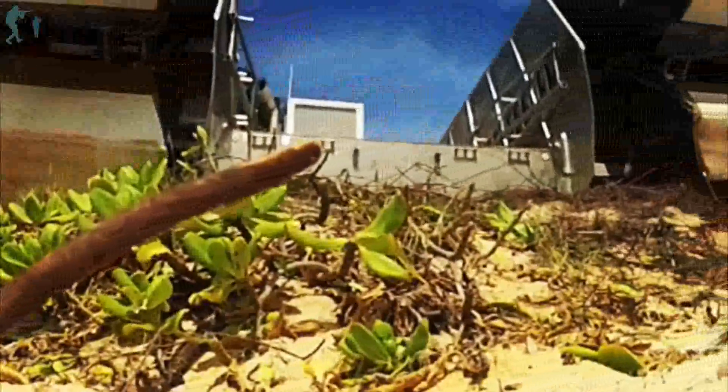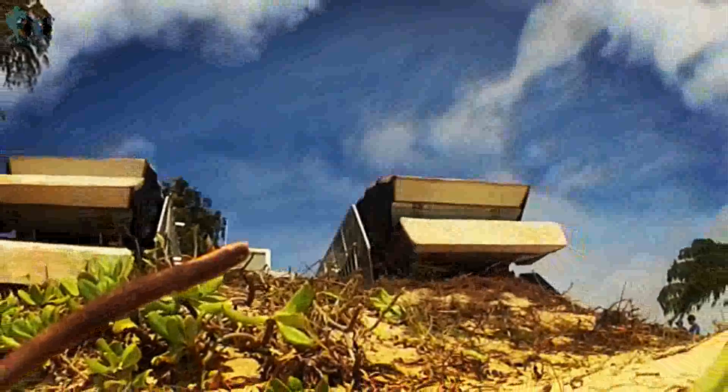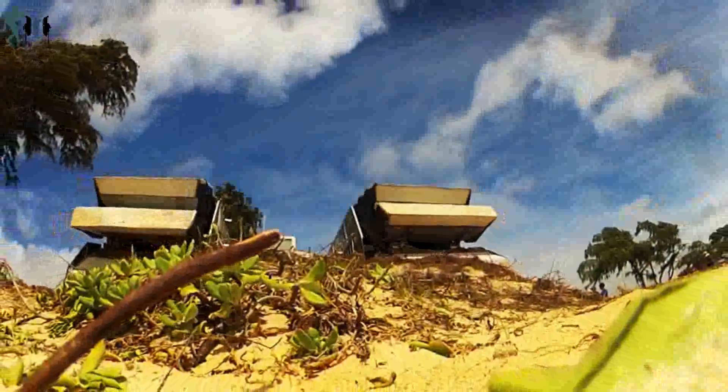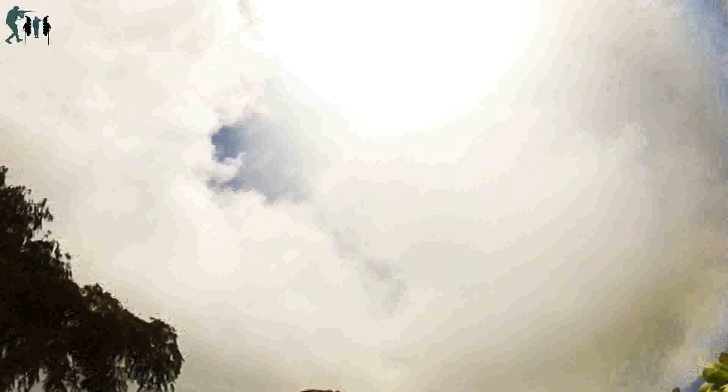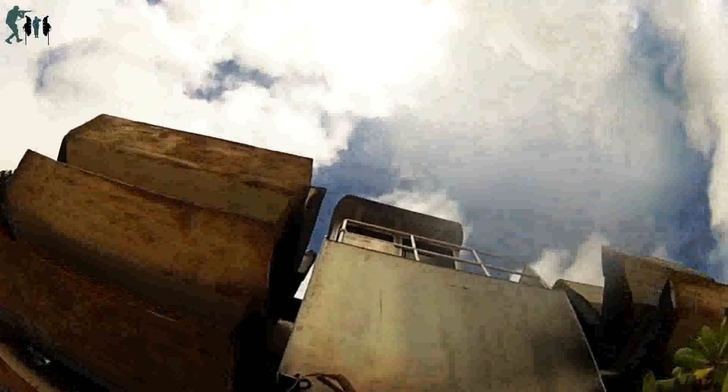Twenty-two nations, more than 40 ships and submarines, more than 200 aircraft, and 25,000 personnel are participating in RIMPAC exercise from June 26th to August 1st, in and around the Hawaiian Islands and Southern California. The world's largest international maritime exercise, RIMPAC provides a unique training opportunity that helps participants foster and sustain the cooperative relationships critical to ensuring the safety of sea lanes and security on the world's oceans.